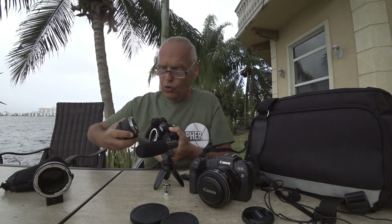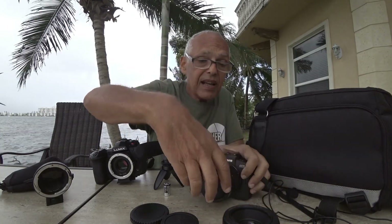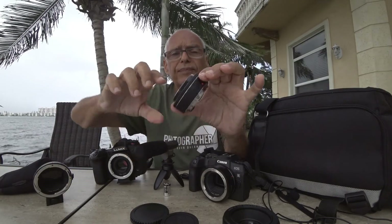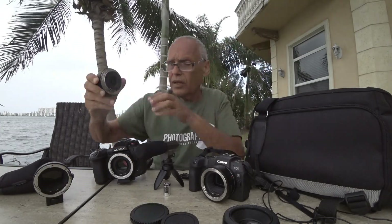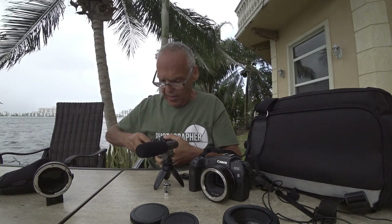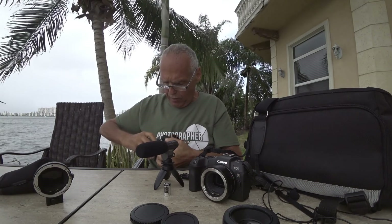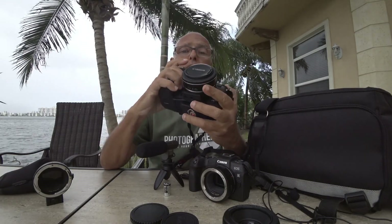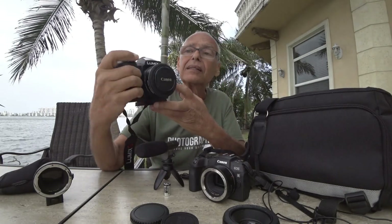So with one lens I have three different focal lengths. I also bought this 40mm pancake 2.8 to try it — all the tests said it's very good. On the Lumix with the speed booster it becomes almost 60mm, but at 1.8. Not bad.